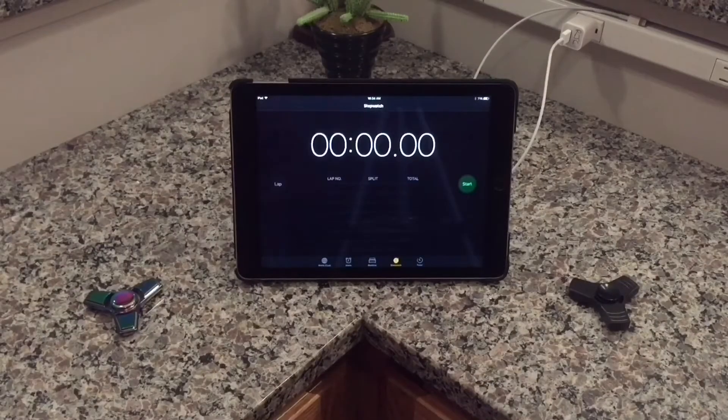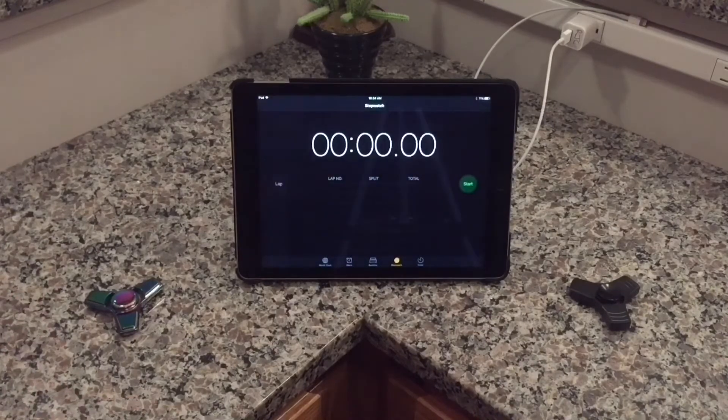This one seems like it could spin for a long time though. Let's go over and test them spinning. I'm going to give them each a spin, and if one stops before the other I'll press lap on the timer. Let's start with trial one — here we go.